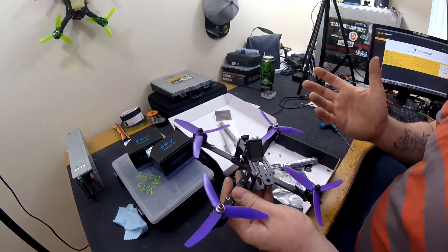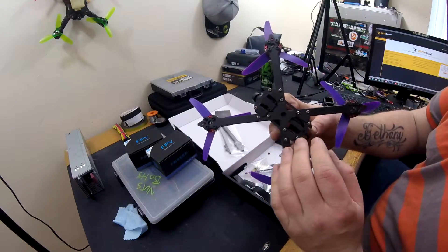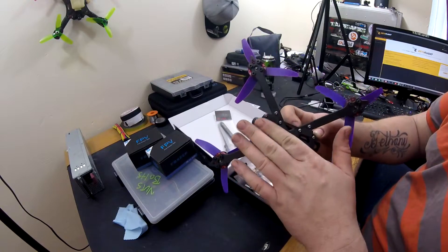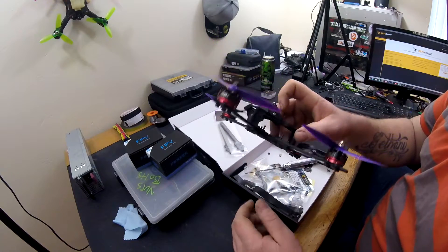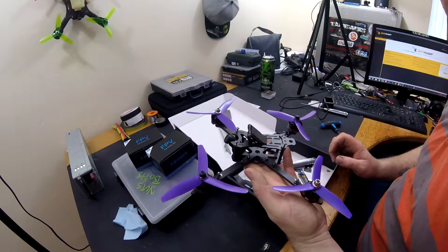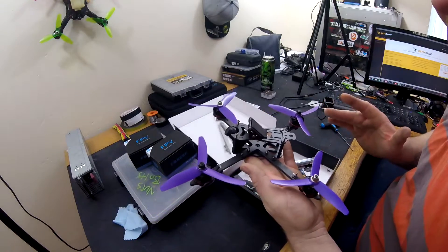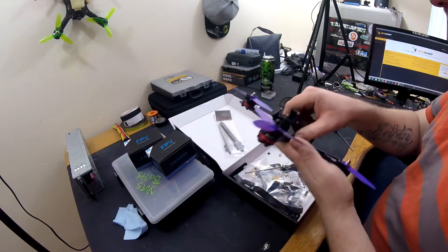The frame didn't come with any instructions, but it was pretty self-explanatory. I've put some padding on the bottom — this comes with it. It also incidentally comes with a full titanium screw set. The whole frame only weighs 72 grams, or 75 grams when it's built, so it's a mega light frame.